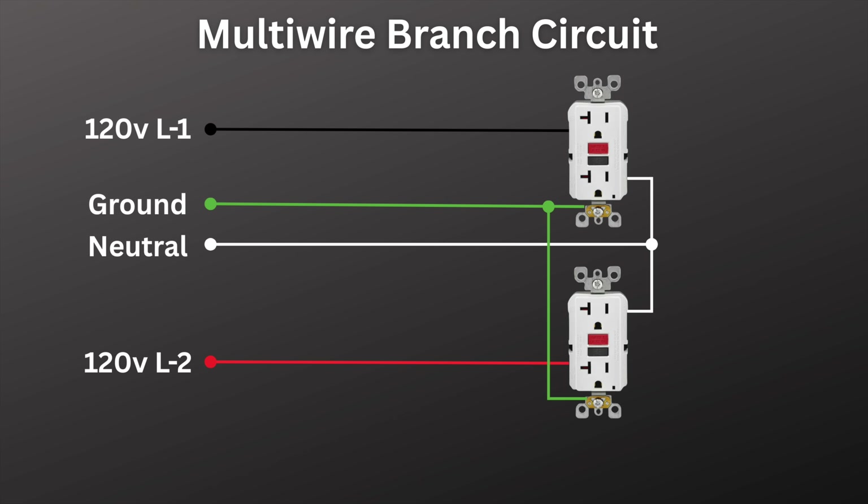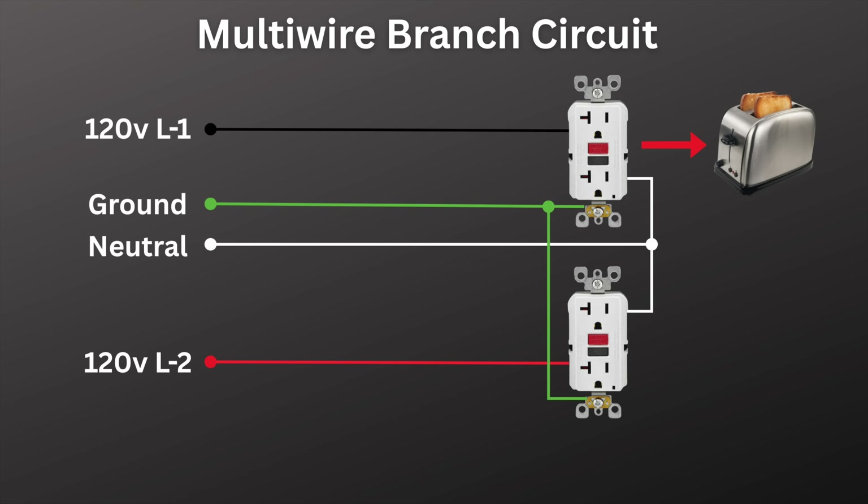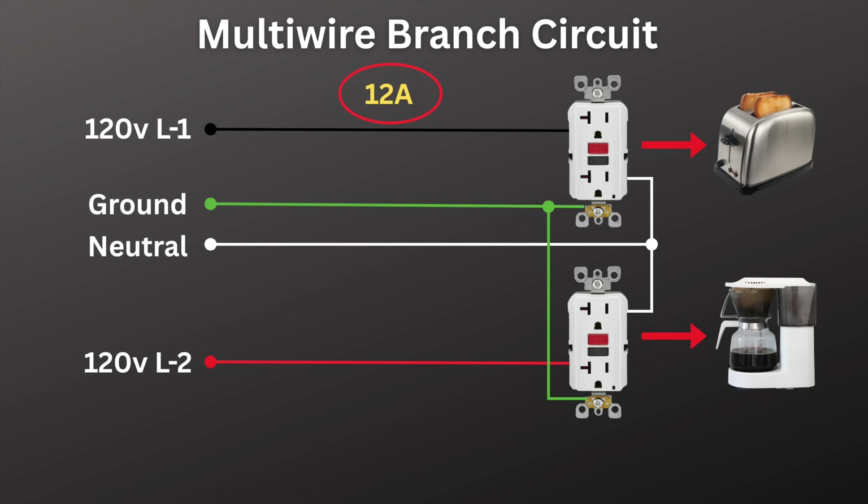Here's an example. Let's say we have two 20-amp circuits with a shared neutral — a multi-wire branch circuit. We have a toaster plugged in on one leg and a coffee maker on the other. The toaster is drawing 12 amps and the coffee maker is drawing 10 amps. Both circuits are within the 20-amp rating, but how much current will we have on the neutral? Since it only carries the imbalance between the two legs, we will only have about 2 amps on the neutral — just the difference between the two hot legs.